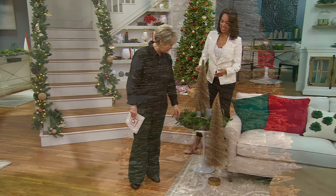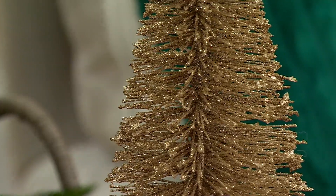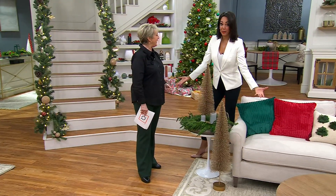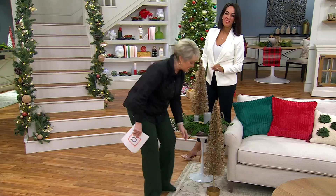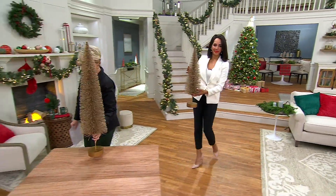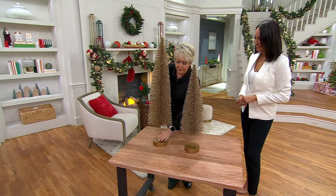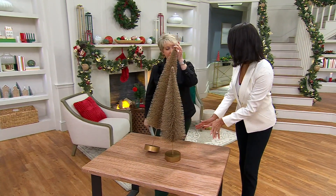There is glitter on these, but it's not the kind that falls all over the floor. My husband is not a fan of glitter that goes everywhere, and when we took this out of the box he said, 'I cannot believe there's no glitter falling off.' That's a huge win. So the 36-inch is $39.98 and the 28-inch is $29.98 — add them together for $70 and you could have both.